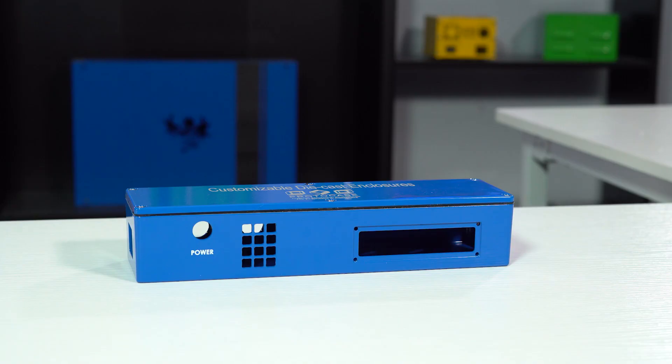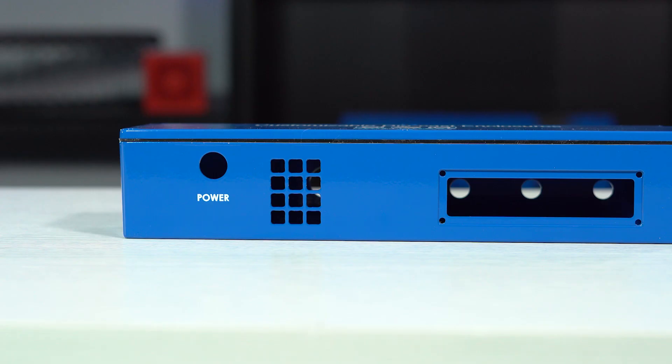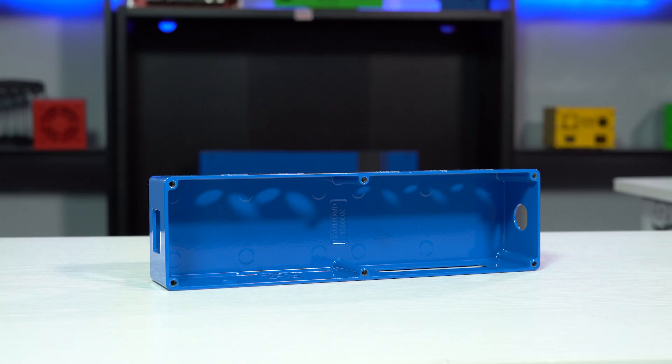Next up is the watertight light duty enclosure style. This enclosure is very similar to the standard die-cast enclosure style, except it includes a separate silicone gasket. This silicone rubber gasket remains flexible from negative 80 degrees Fahrenheit to 450 degrees Fahrenheit. Watertight light duty enclosures are certified to meet IP65 standards, which means they are protected from total dust ingress and low pressure water jets from any direction.